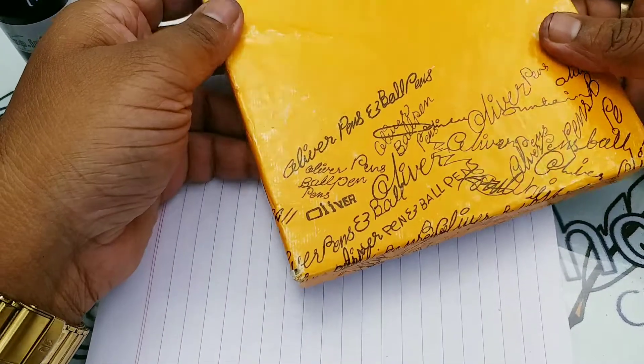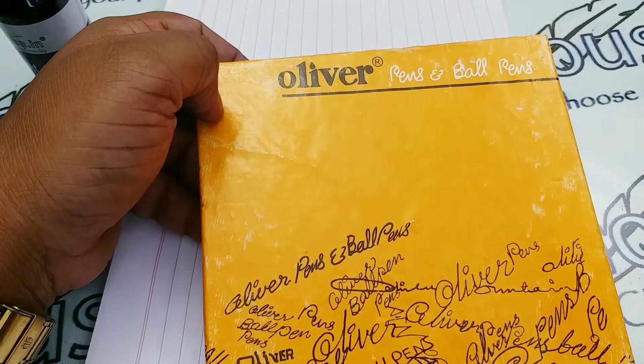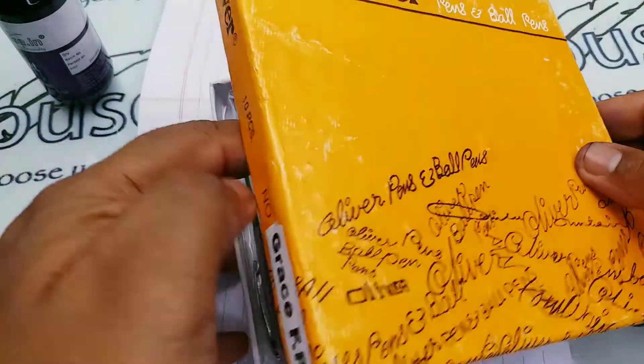Friends, I am going to make a review on the Oliver Eyedopper model fountain pen. The model is Grace. Let us see how the pen looks like.